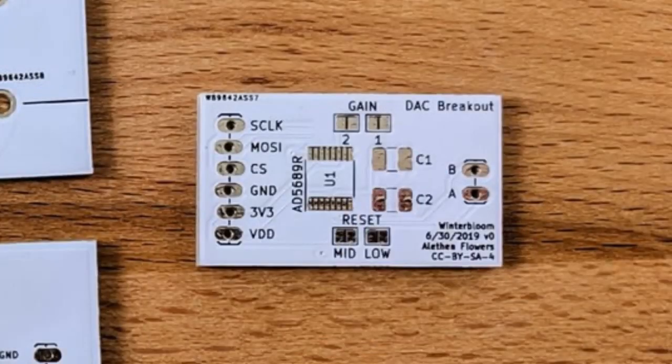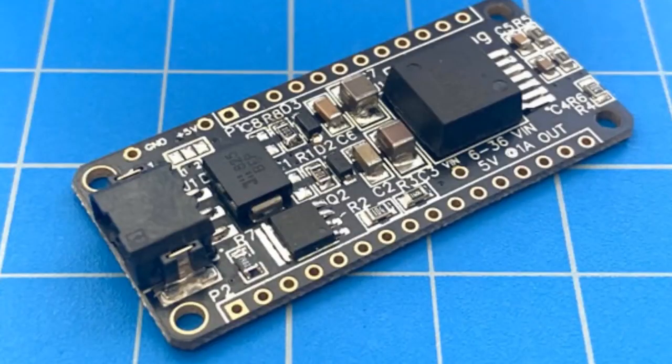Thea Flowers made the CircuitPython driver for the Analog Devices AD5689 16-bit DAC — check that out. And also there's a board coming: a new power Featherwing for high power. On a 6- to 36-volt power supply, the Featherwing supplies 5 volts up to 1 amp in a Feather form factor. Chunky.